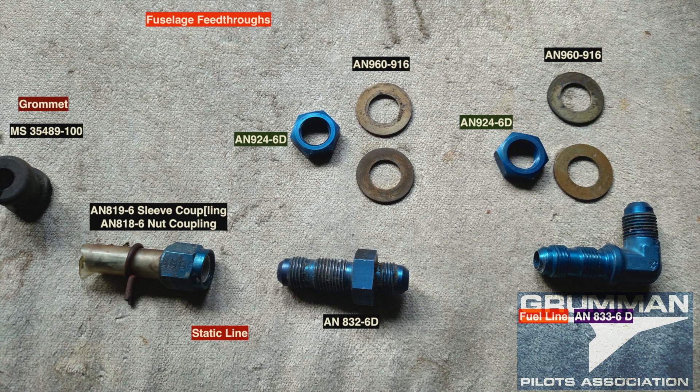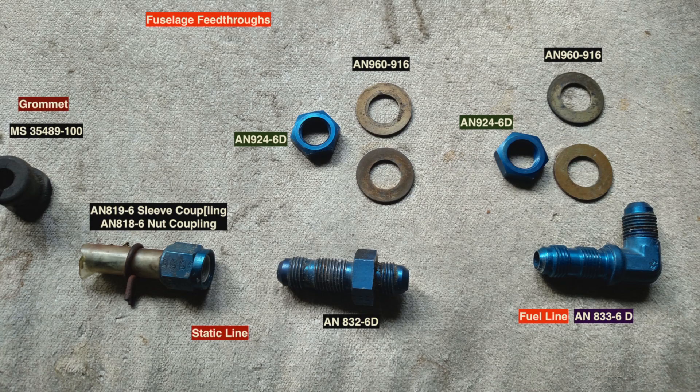As you can see, you have about forty dollars worth of parts in your fuselage. We hope you found all this useful and informative. Thanks so much for watching, and have a good day flying your Grumman.